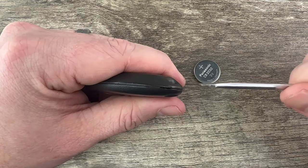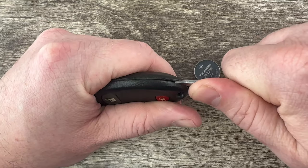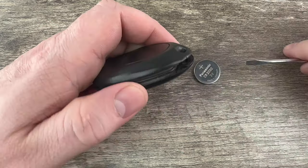What I'm going to do is take my flathead screwdriver and put it in that notch, and just carefully work my way up, prying like this as I'm working my way up, and it'll split that shell apart.